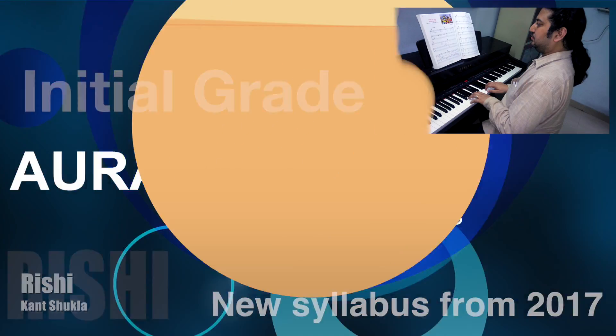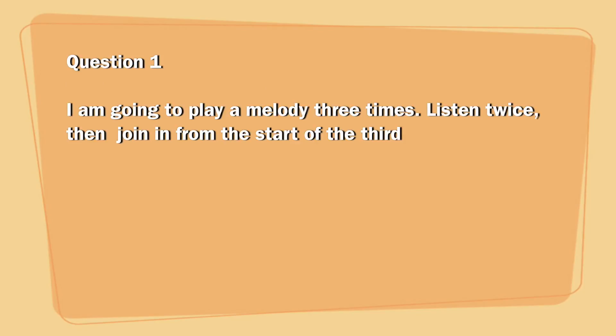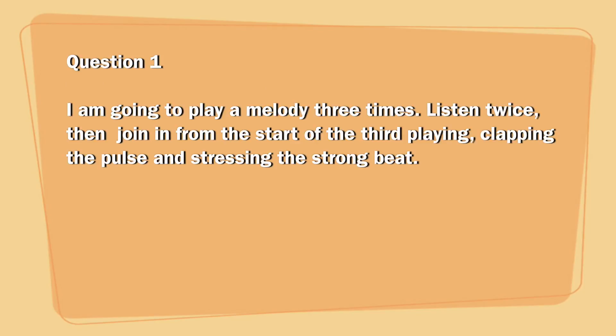Initial grade. Test 6. I am going to play a melody three times. Listen twice, then join in from the start of the third playing, clapping the pulse and stressing the strong beat.